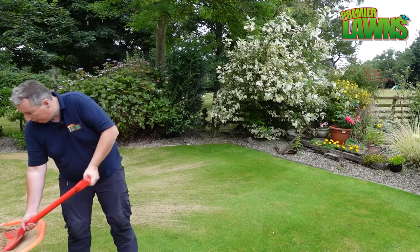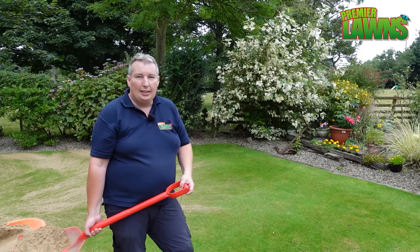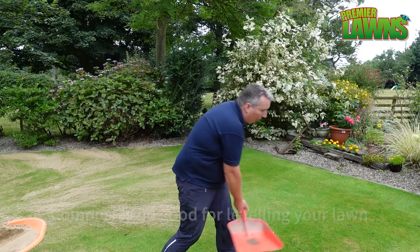Top dressing with sand or top dressing with soil are both fine. I really wouldn't be top dressing with compost, because as the compost breaks down it's going to decrease your levels and really mess things up. So if you're going to do any top dressing, make sure you don't use compost.